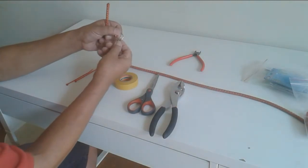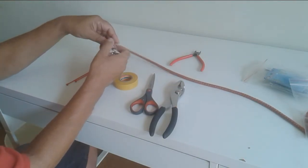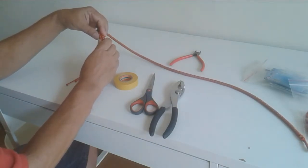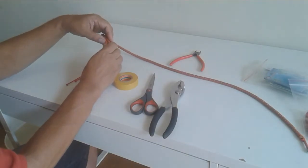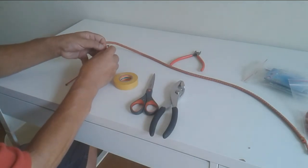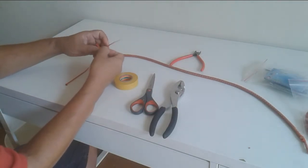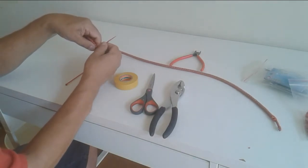So all we're going to do is take this, slip it through, put it over like that. About two or three centimeters here, take a tie wrap, this way.